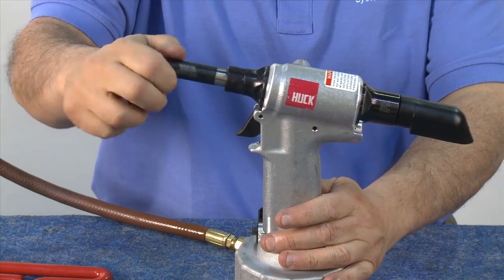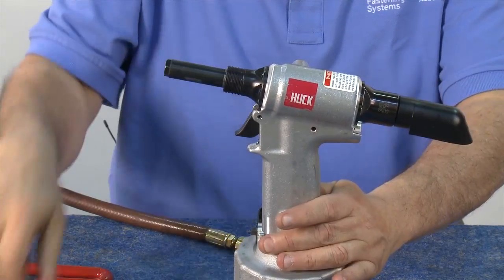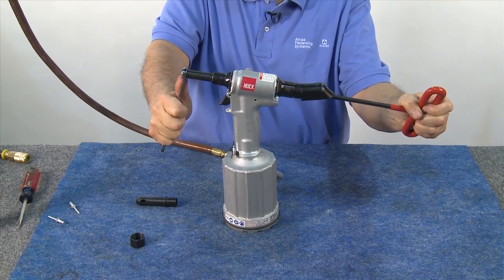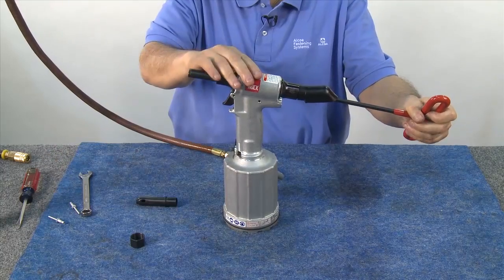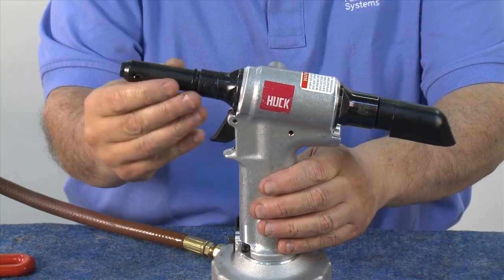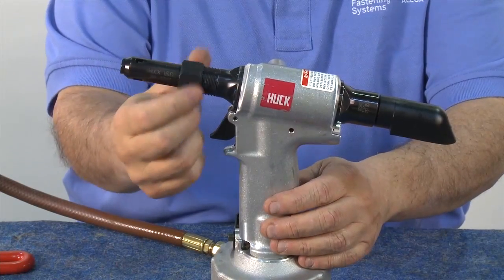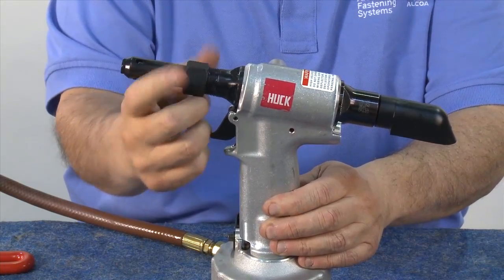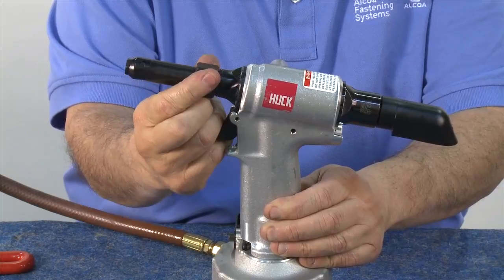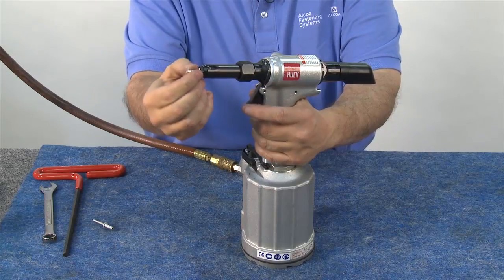Then reinstall the nose assembly. Thread the collet and extension onto the piston. With this style of tool, the piston will rotate, so place a 5/16 inch Allen wrench into the back of the tool to hold the piston while you tighten the collet and extension to the piston. Next, take the anvil with its insert and slide it onto the piston, followed by the retaining nut. This should be threaded on until it bottoms out. Congratulations! Your HUC 2025 Neudraulic tool is ready for installation duty.